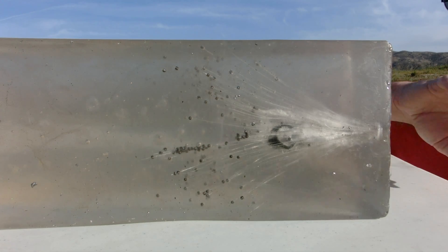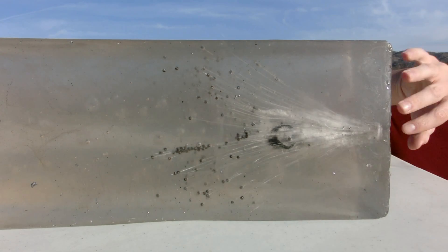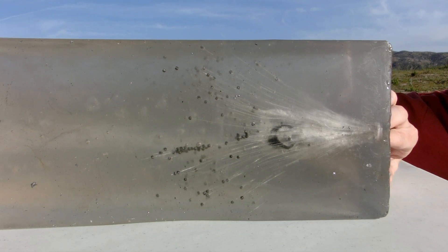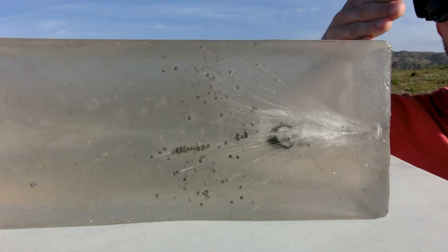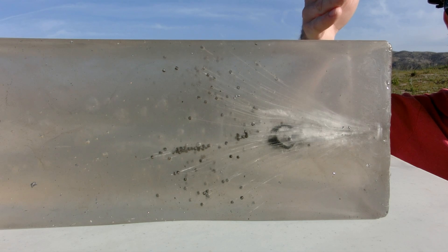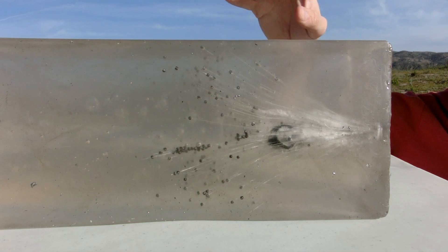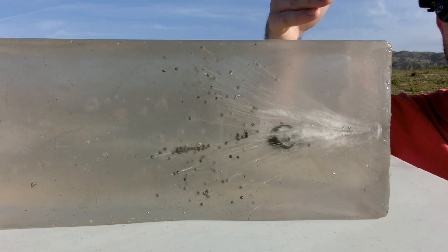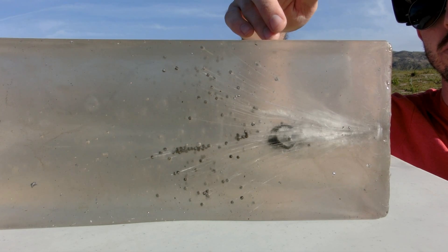Okay guys, let's check out what we've got. This here is the top of the block so you're looking from the top end. Right when our cut shell hit the target it left a 0.75 inch entrance wound. Continuing on into the block, at about the 1 inch mark the shell released all of the BBs and left a massive permanent cavity of about 2 inches in diameter, lasting from the 2 inch to the 4 inch mark.